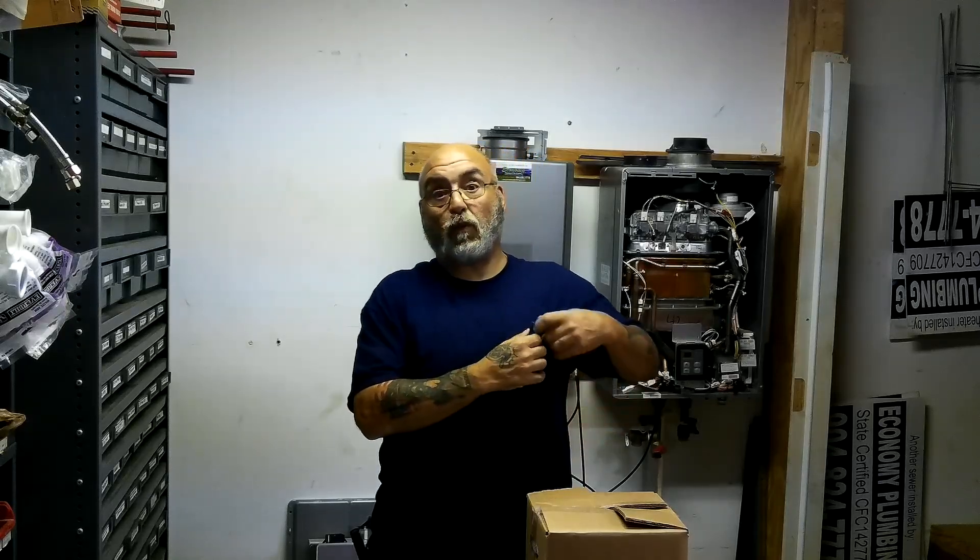Hey YouTube, Mike here. How are we all doing? I hope we're all being safe with this pandemic problem we're having here in the world.